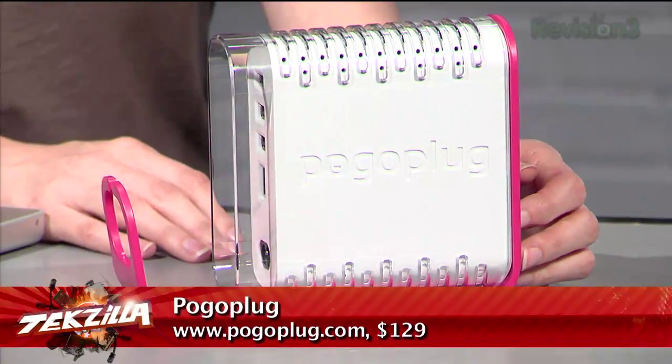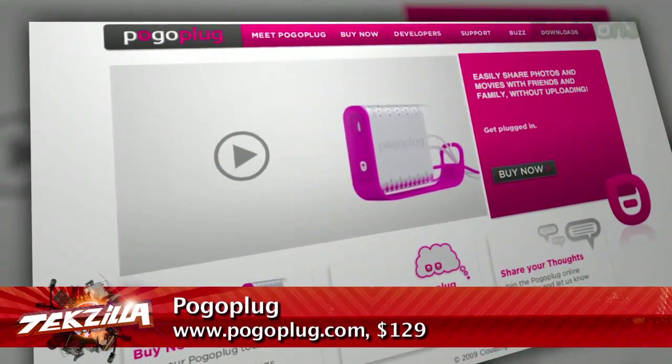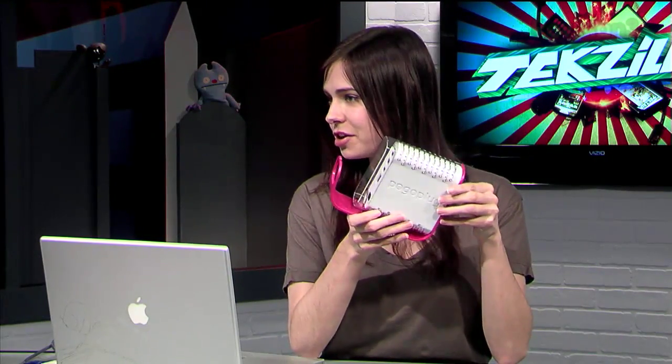This is the new Pogo Plug — it's pink. A few quick things about it: though it looks like there could be, there's not actually any kind of hard drive built into here. There's no storage in the actual Pogo Plug. So it's a NAS, but you actually hook it up to external drives that you already have — hence the USB ports.